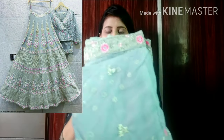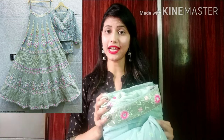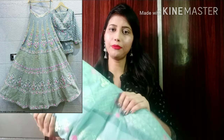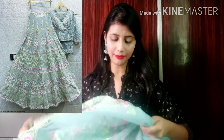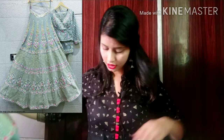The first lehenga I have in this video is an olive green color. This is a very beautiful bridal lehenga — very heavy. You will get the whole package. Now I will open it and show you how this lehenga looks.